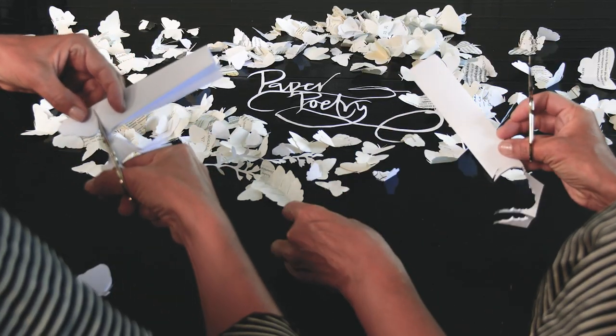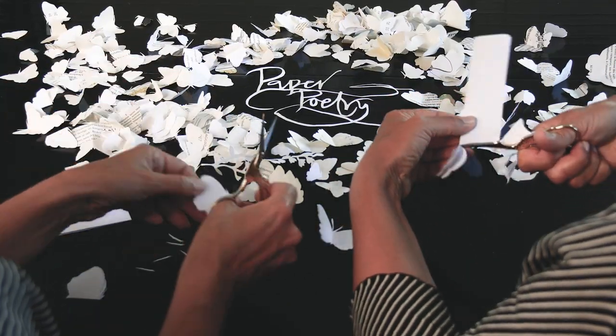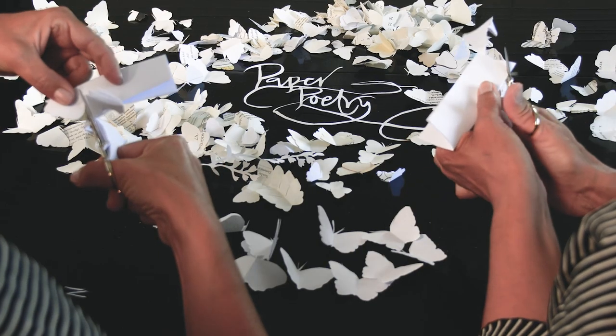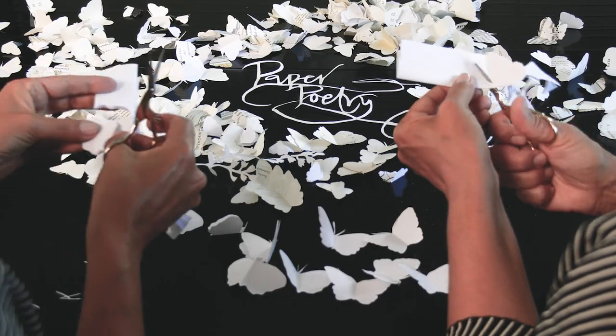The butterfly is there, almost ready to fly. The great thing about butterflies is that they're symmetrical, so once you've cut one half you get the whole thing — or several, because if you've got several layers you're cutting through, then you'll have more than one butterfly.